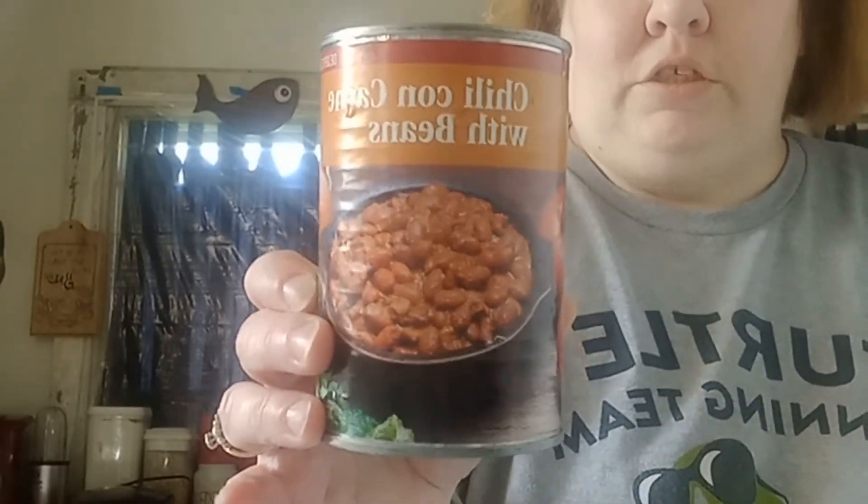Of course the fries you can get those at Dollar General — that's where I got mine. The chili came from the LDS Bishop's Storehouse. As I said, the hot dogs or franks came from the local Aldi here.